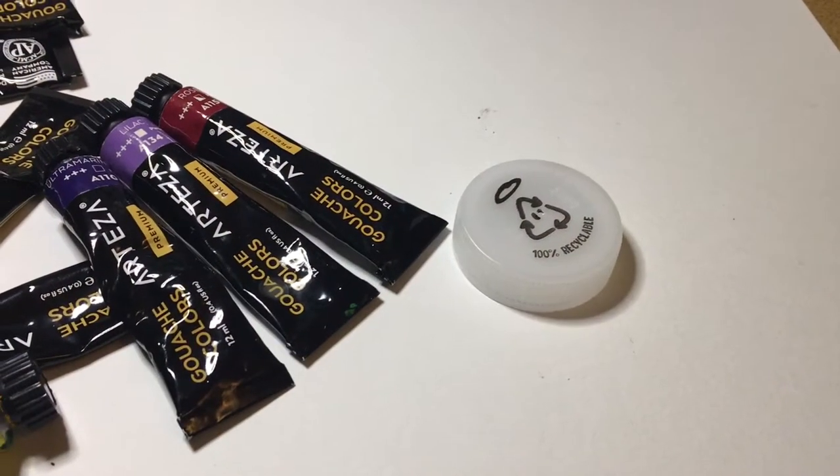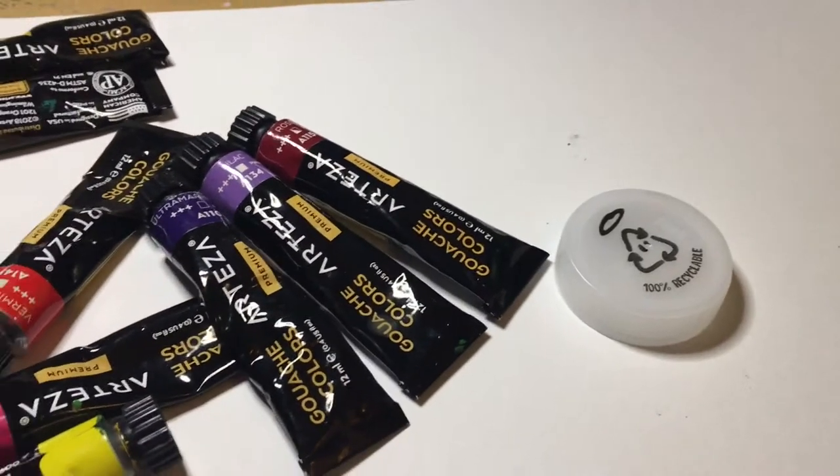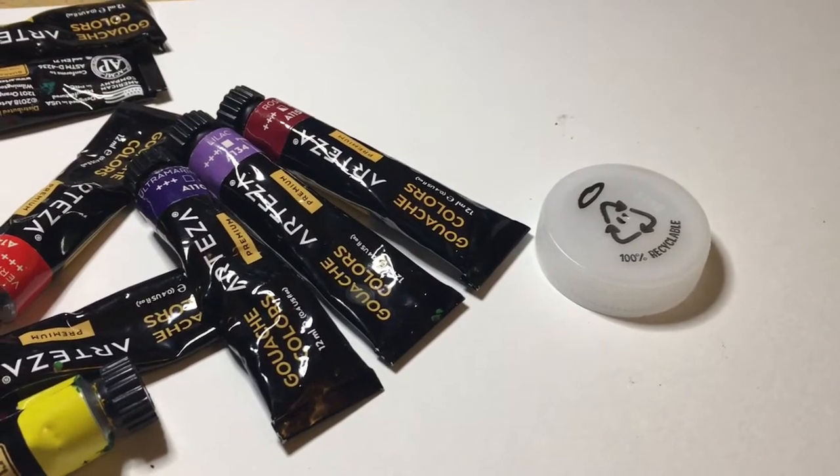Look what we have for today: an Innocent Smoothie bottle cap and Arteza gouache. I wonder what we're going to come up with today. Let's go.